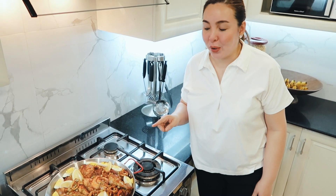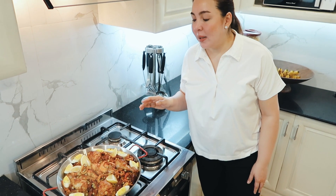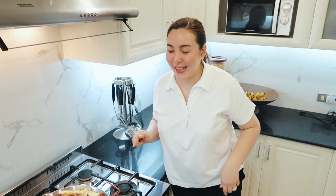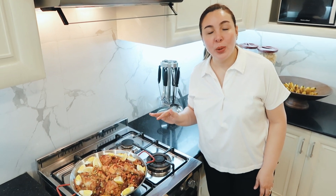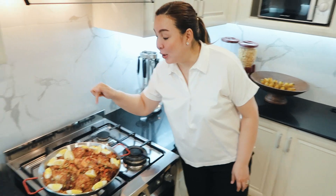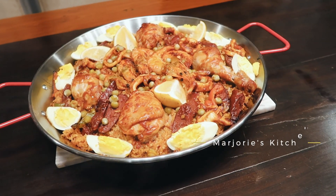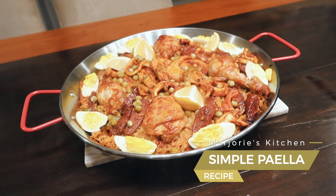So we baked it for 350 degrees Fahrenheit for 30 minutes with foil. Now you can bake it for another 20 minutes without the foil. I'm really hungry so I'm not going to bake it again without the foil. But look how it is — special. Perfect, simple, very very simple paella. We baked this for 350 degrees for 30 minutes with foil, then you remove it and you may add another 20 minutes without the foil.